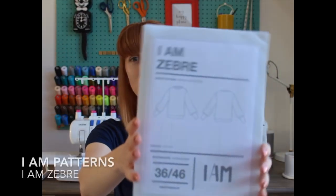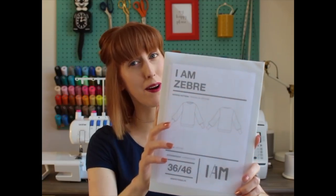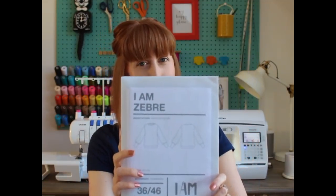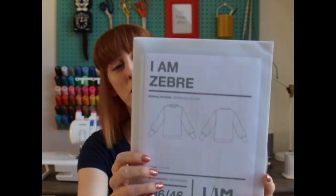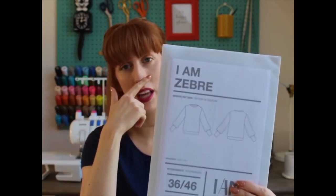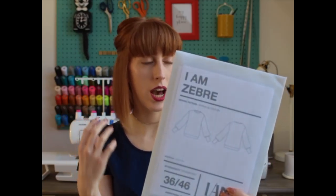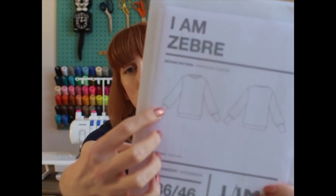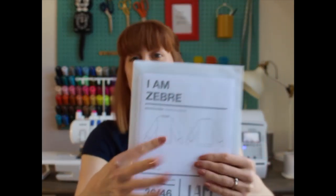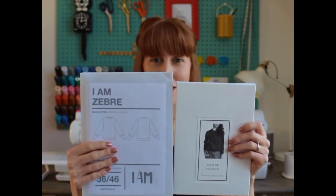The second pattern is the I Am Zebra — I'm slightly obsessed with I Am patterns. What I love about them is they both have a real statement style feature. The I Am Lion has ruched shoulders, and this one has fairly long cuffs, and beyond the cuff it sort of balloons and puffs out. I really want to give that one a try. There'll be some sweatshirt pattern reviews coming up really soon — those are my two patterns from Christmas.